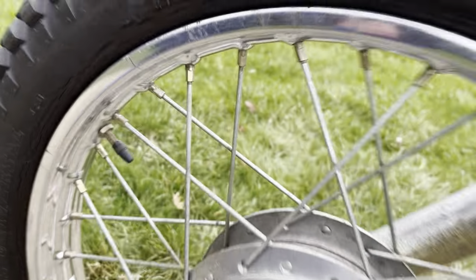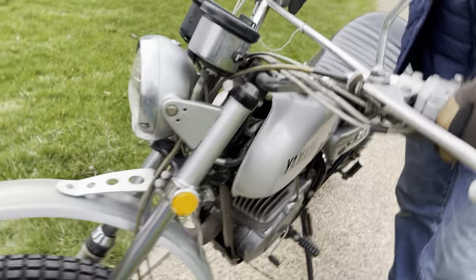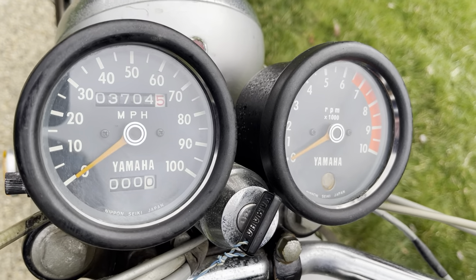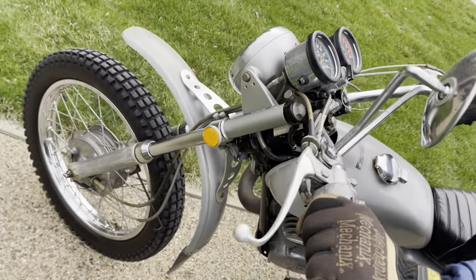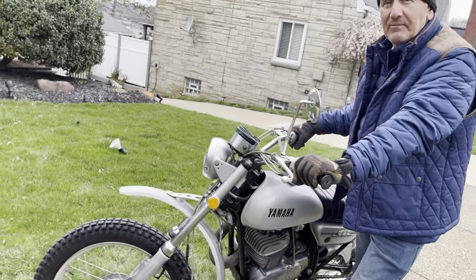All the lights work on the bike. The speedometer is not working — I didn't look into it, so I can't know exactly what the mileage might be. It says exempt on the title, and of course I have a Pennsylvania title in my name ready to transfer.